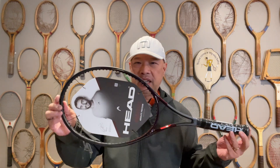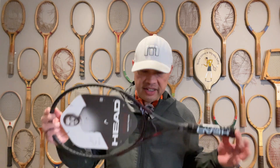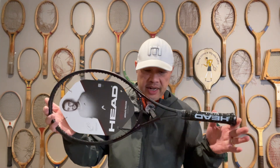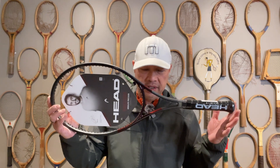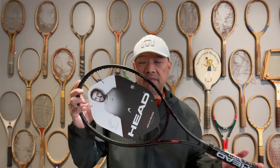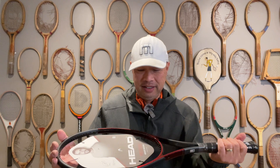The beam on this is 20 — constant beam 20 — so a dense string pattern with a thin, flexible beam. It's heavy at 11.9 ounces, which is 337 grams, so close to 12 ounces strung. Throw an overgrip on there and it's going to be over 12 ounces. 98 on the head size. Swing weight is 324, so there is going to be some plow. I'm going to string this at 52 pounds with some poly, and hopefully it generates a little bit of power. See you on the court.